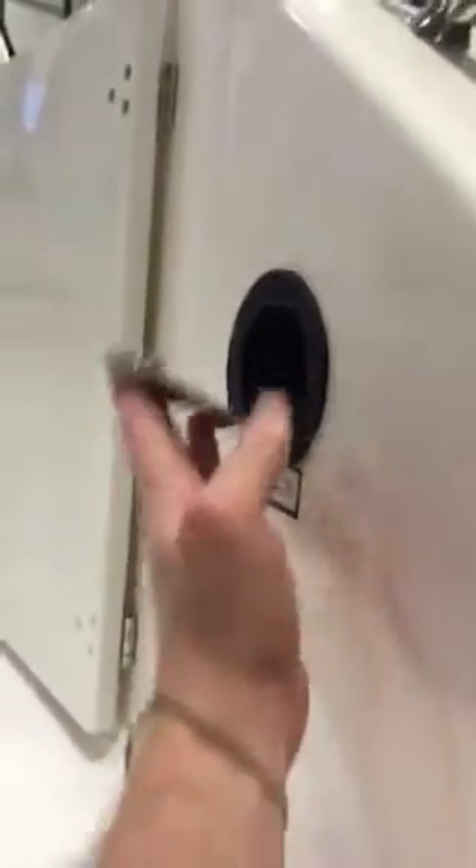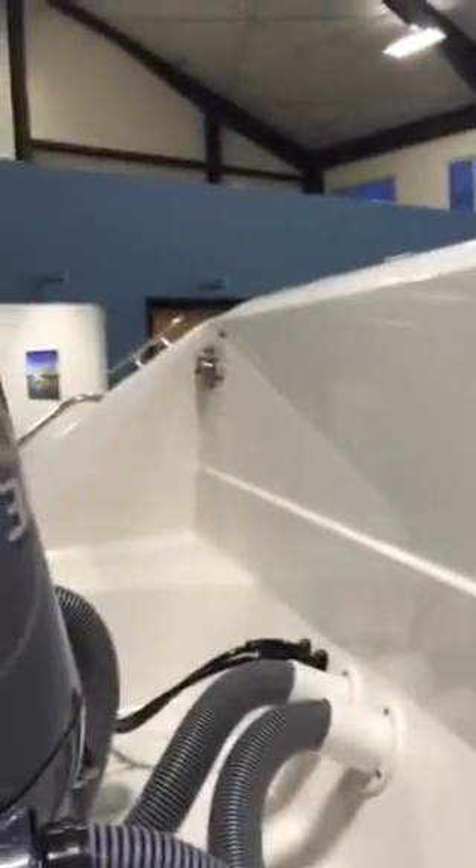Pop-out swim ladder. Nice transom access here. Have a fresh water wash down right at your transom. You also are going to have your shore power connection on the port side.